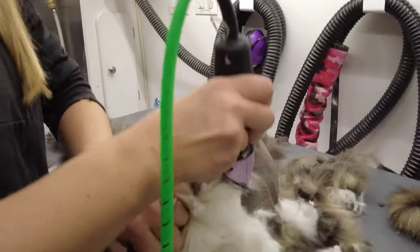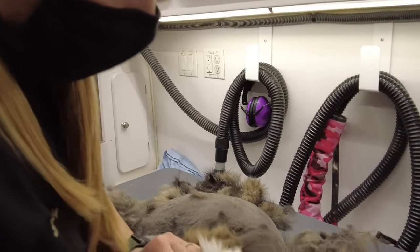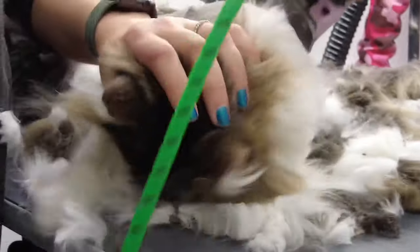People definitely have different preferences as far as how long of a cut — some people like it on the longer side, some people like it on the shorter side. But his mom had no preference, so I'm just giving him a medium length.